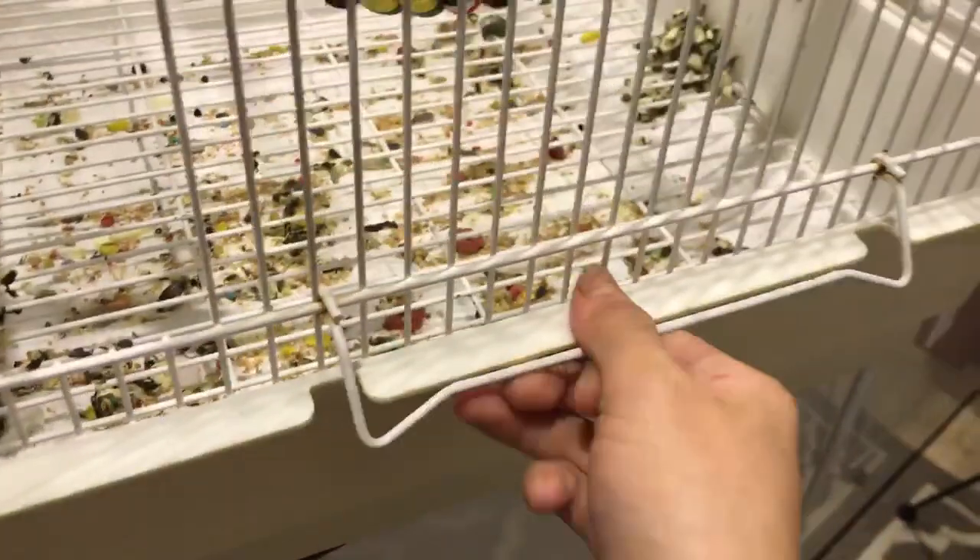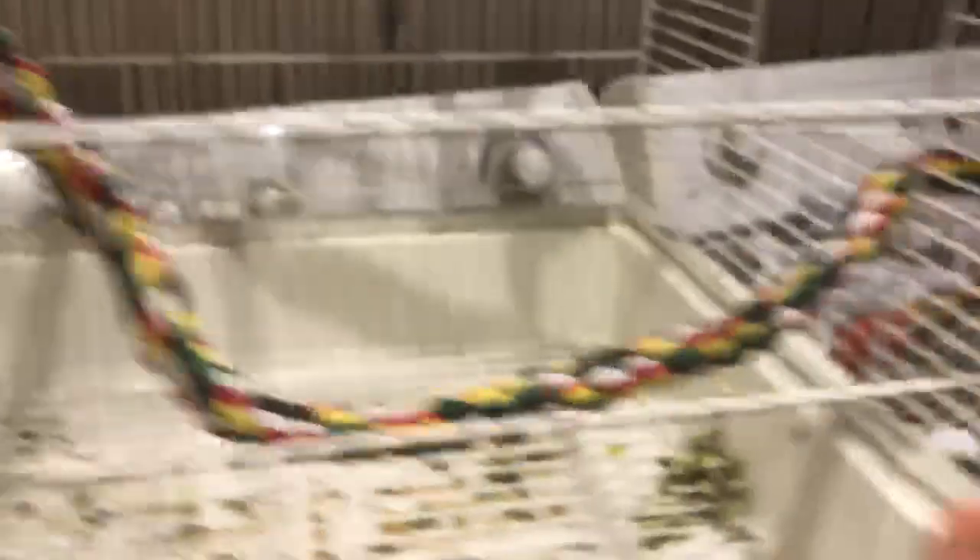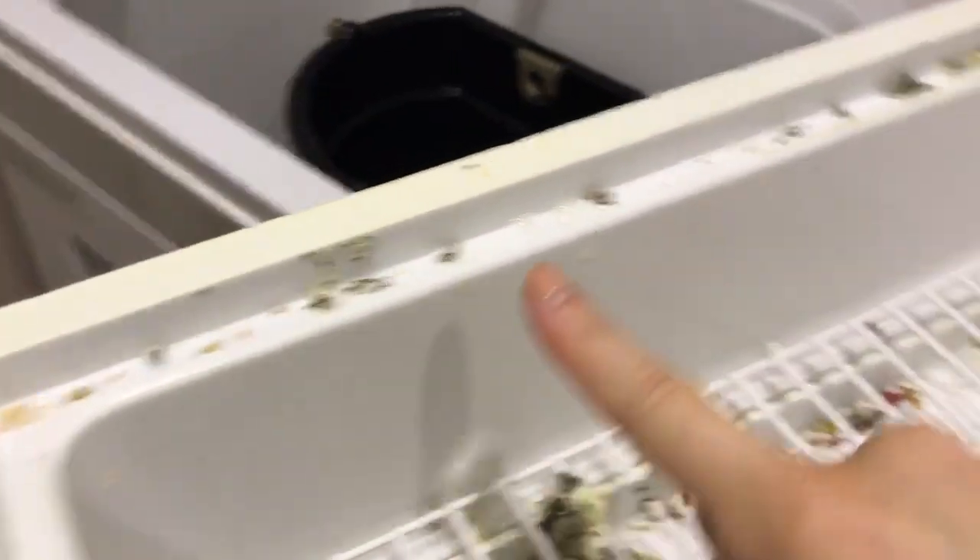The water got pretty gross. So make sure we're going to clean the inside bars as well — just detach the top of the cage and set that over there. Now we have the interior exposed. As you can see, there's a lot here that you probably wouldn't see if you didn't take it apart. We're also going to change the paper — it's full of food and poop.